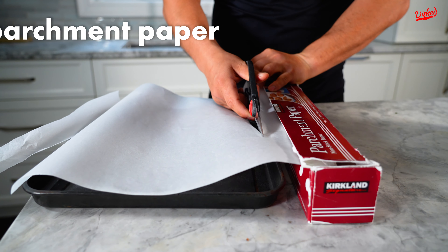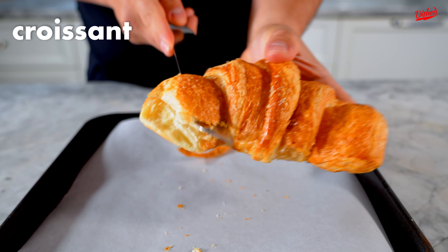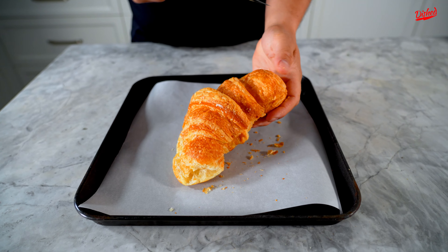You're gonna cut yourself some parchment paper and place it on a baking tray. You're gonna take your croissant and cut it pretty much right down the middle.